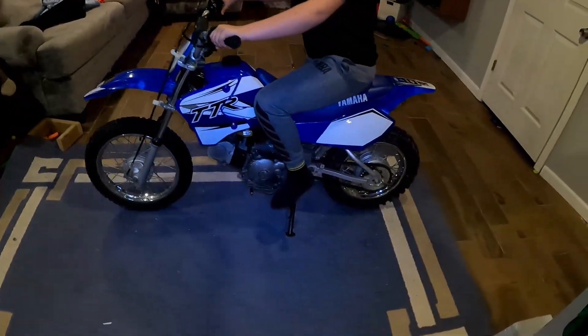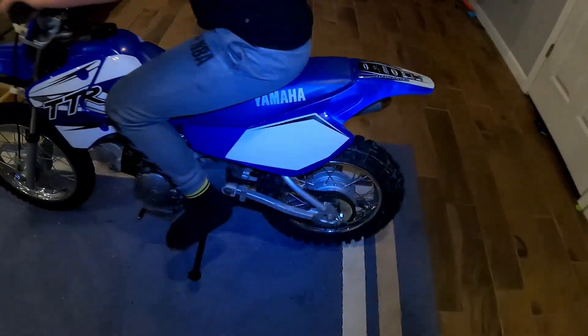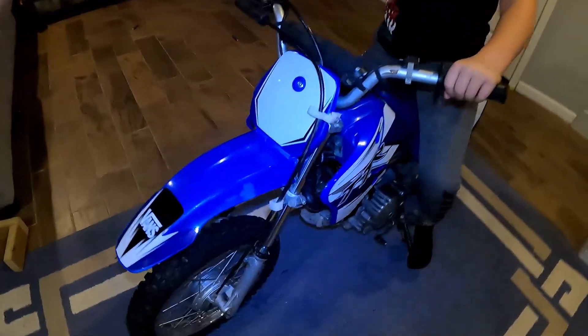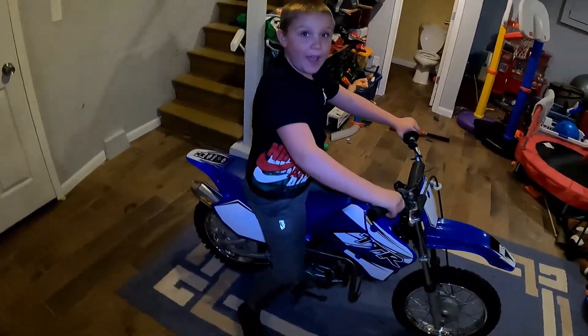It only took me maybe like 45 minutes to do the whole bike. Doing the wet method was pretty simple — it was nice to be able to move the stickers around pretty easily, so that's what I like about it. Should we take this baby outside and take her for a ride? Yeah, all right!